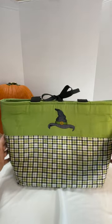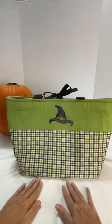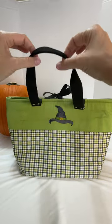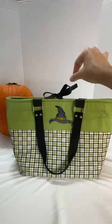This bag measures 11 inches tall, 13 inches long, and 10 inches deep on the inside. The handles themselves are also 10 inches long, so you can carry it or you can wear it as a shoulder bag.